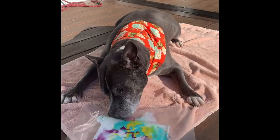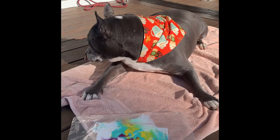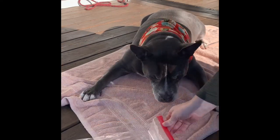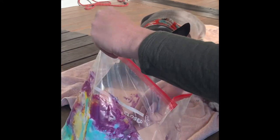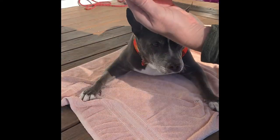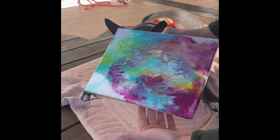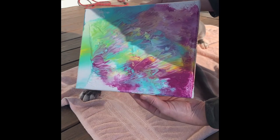Yoda has done a great job of getting all the peanut butter off the bag — he is just about done and laying down to take a rest. So we're going to go ahead and open up the bag. When we open it, we want to try and be as careful as we can about not dragging too much of the paint on the inside of the bag. Set that aside and you can pull out the painting — and there we go! That is our work of art today. The paint will definitely need to dry, so just set that somewhere where it can dry for a few hours and then you are good to go.